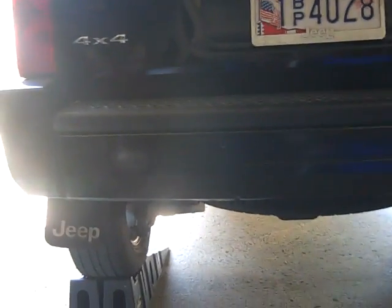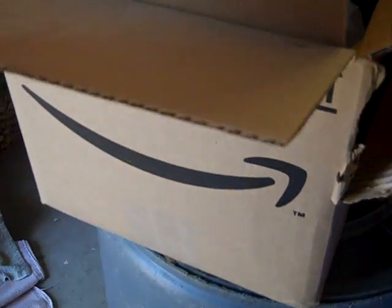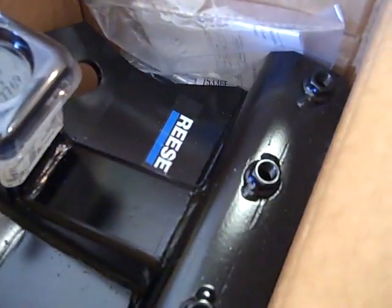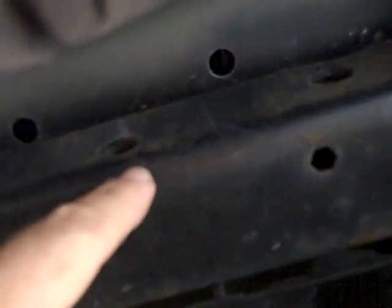Hey YouTube, this is the Death Scouter and today we're making another video on a 2006 Jeep Commander that does not have a tow hitch installed. Through the gods of Amazon we have ordered a tow hitch for the surprisingly low price of about 70 bucks. I'm going to show you how we go about installing this. It comes with four holes that are already threaded and those are going to match up perfectly with the pre-existing holes in the frame underneath the bumper.